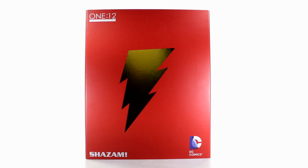Hey, what's going on everybody, welcome back to Unparalleled Universe for another action figure review. Today we'll be looking at the 1:12 Collective Shazam figure from Mezco.